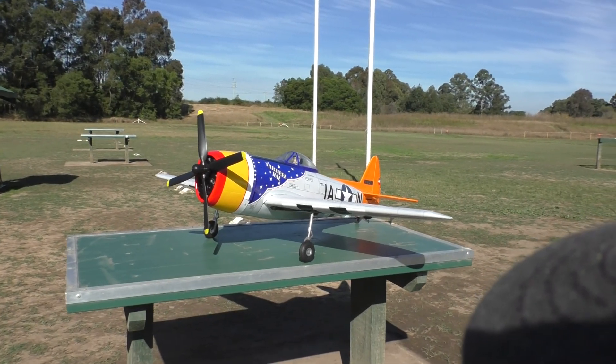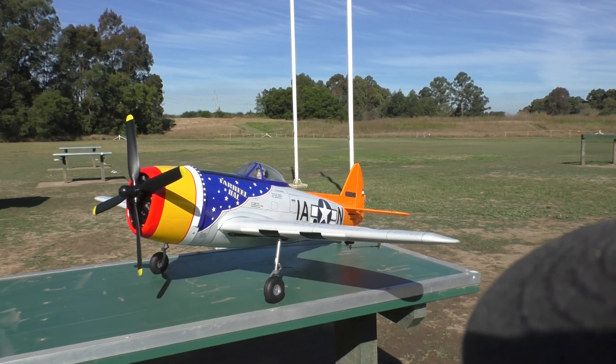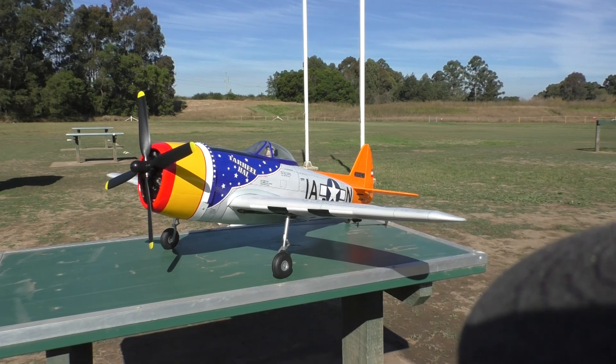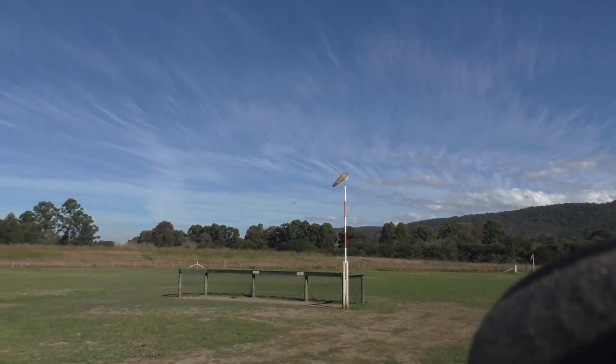Here we are out at the flying field about to maiden the VQ P47. There's a little bit of a breeze but not too bad — quite nice actually.